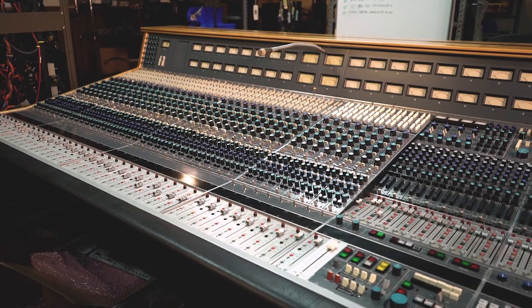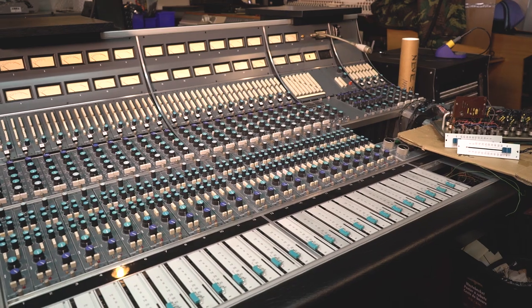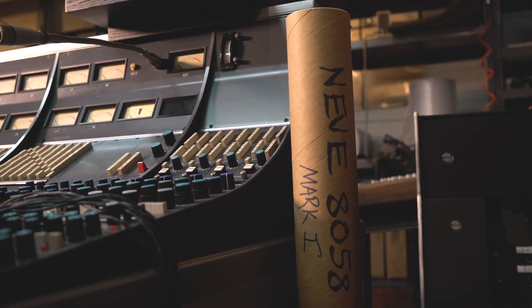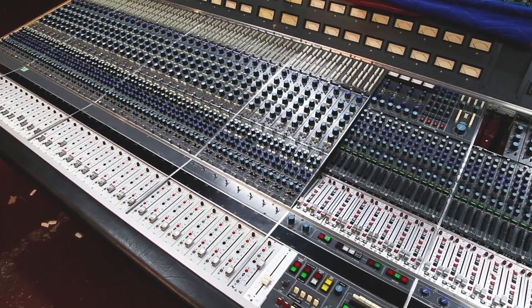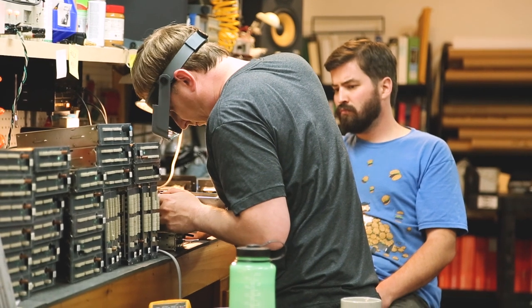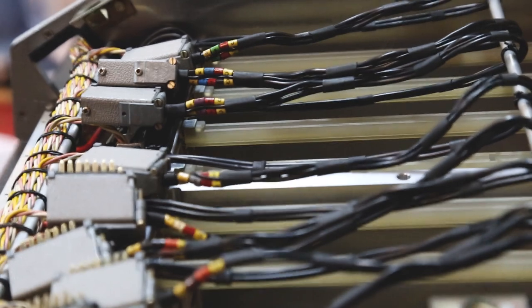Premium servicing a console entails, obviously, the electronics first and foremost — the desk has to perform well. We go through the basic maintenance of recapping and troubleshooting the boards, making sure every function works well. With the more modular desks like the 8058s and some of the APIs, you can break it apart into different sections — the preamp EQs, routing modules, center section, and separate amplifiers for different buses. We break them out in groups, with certain techs primarily focusing on certain sections, and once we service each section separately we bring it all back together and test the whole desk.